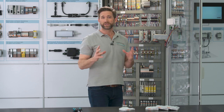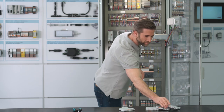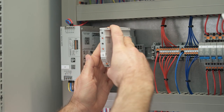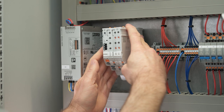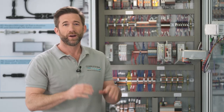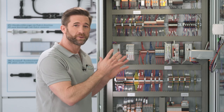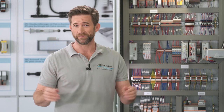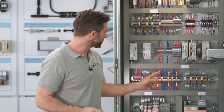Afterwards, the modules can be combined freely. All modules are directly supplied by plugging them onto the current rail and no further accessories are required. All of this happens tool-free — even the wiring, thanks to push-in connection.